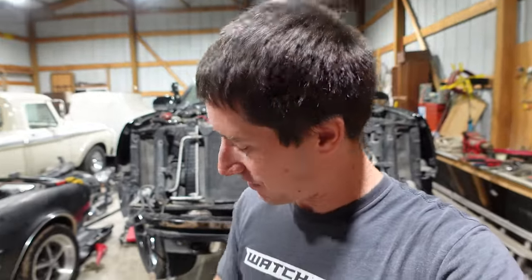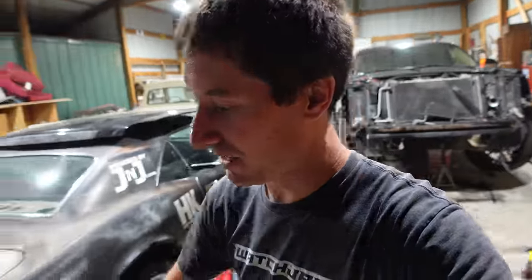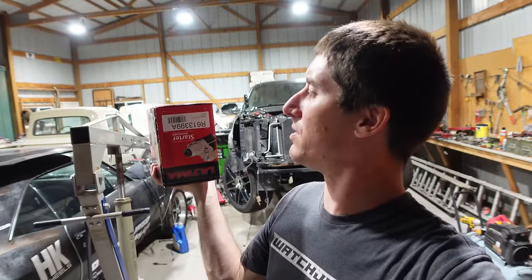We think from all of my testing on the starter - I tested everything - that starter seems 100% dead. It seems like a dead short. So I just got back from O'Reilly's where we picked up a new starter. You guys can read that, right? It's an R6133998 - that's the starter for this bad boy.